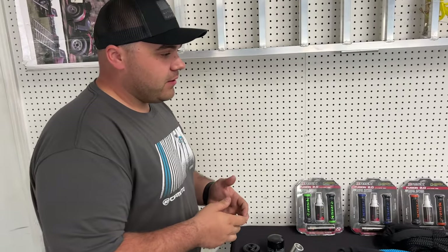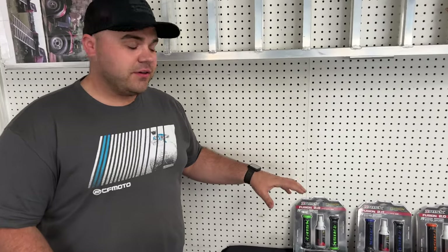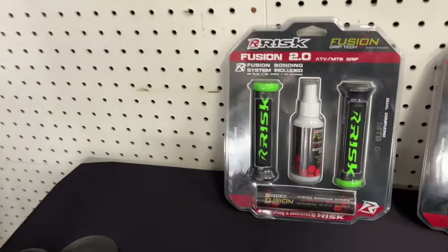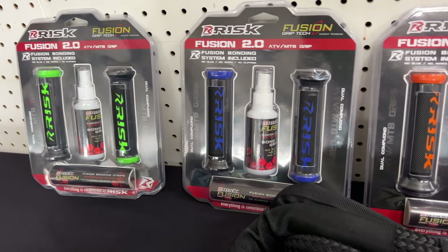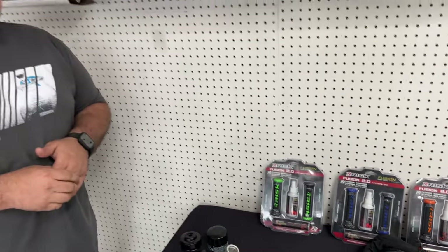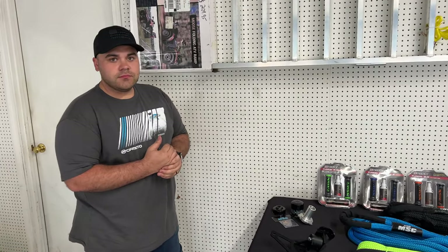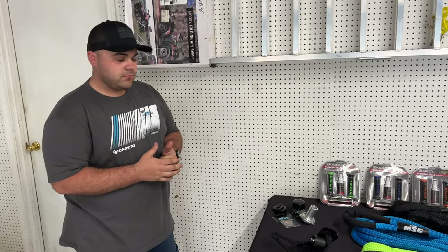Another product now available at MainStreetCycle.com that a lot of people are asking for is grips in various different colors and styles — and we're really proud to offer those. These are just some of the models and colors we have. We've got several options of grips, so if you want to replace your OEM ATV grips, we've got you covered.